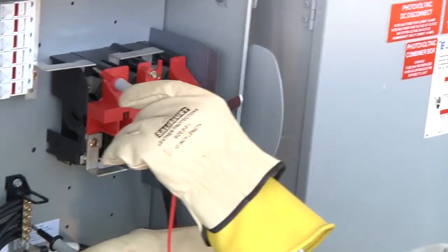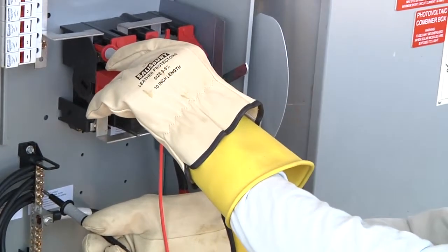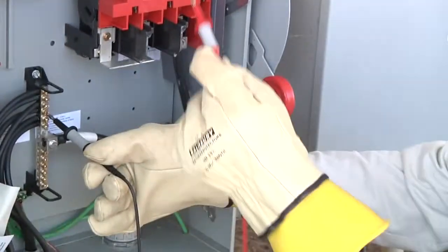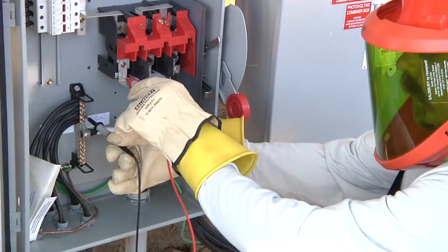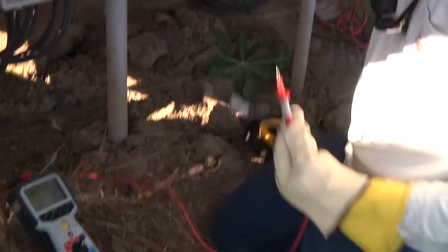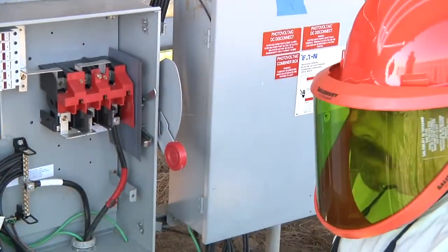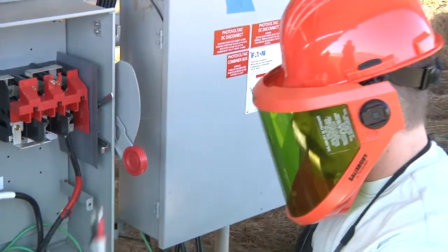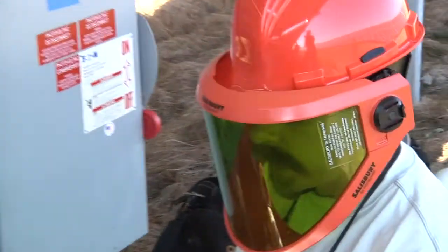Over here this is just bussed over to the line side of my disconnect, so I'm going to see 480 volts there. Now if I check on my load side, in this case I'm seeing 800 millivolts, indicating to me that the disconnect is isolated from the inverter and everything downstream. So I've verified that the voltage is where I expect it to be.